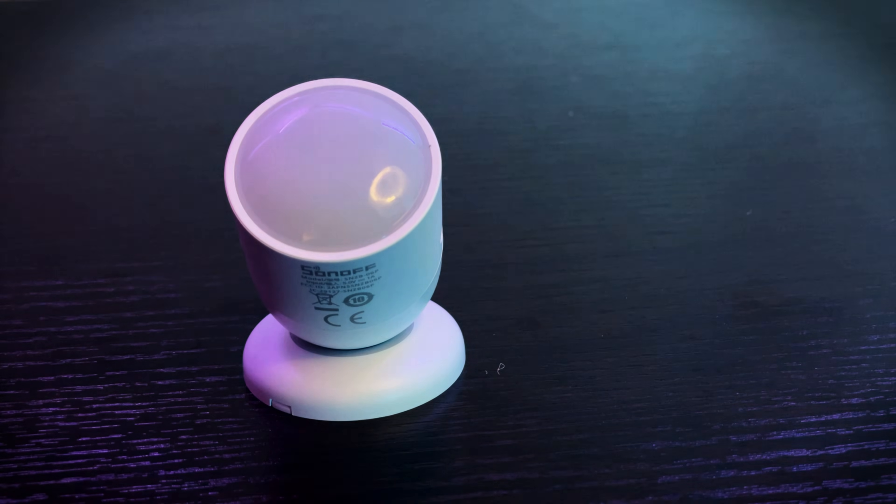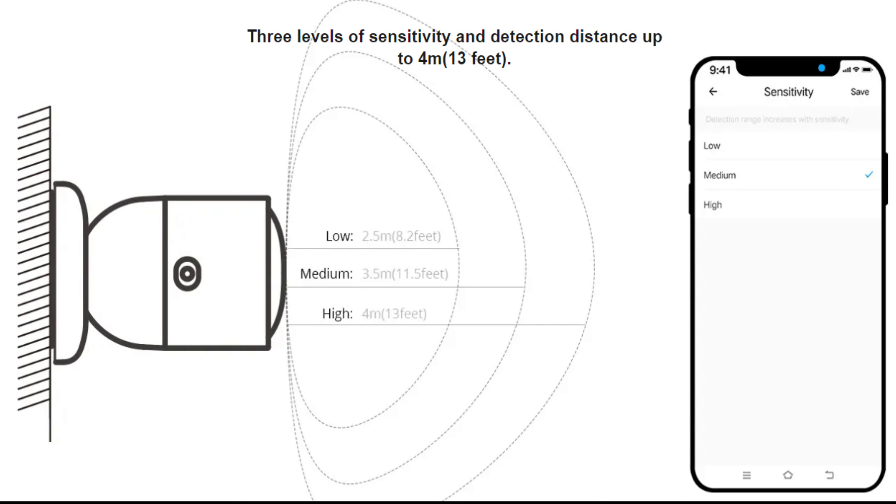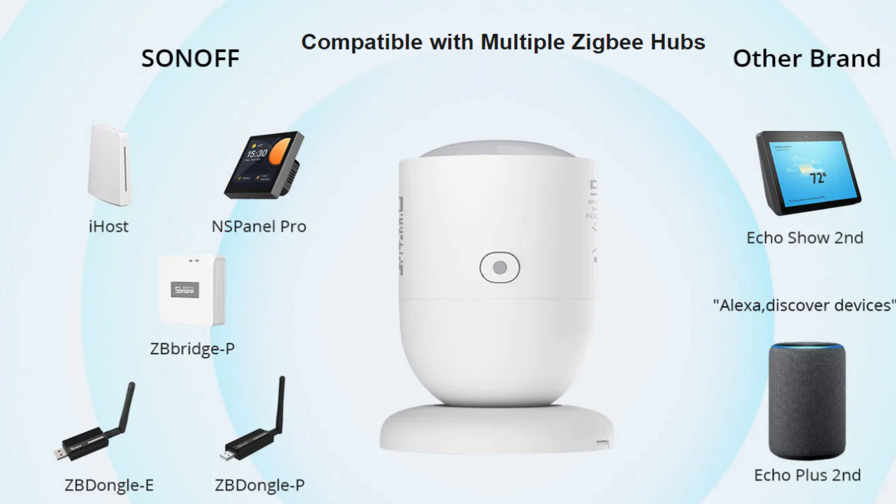This is the Sonoff Human Presence Sensor. The specifications are listed: its range is up to 4 meters or 13 feet. These are the other features of the Human Presence Sensor. Also, it is compatible with multiple Zigbee hubs.